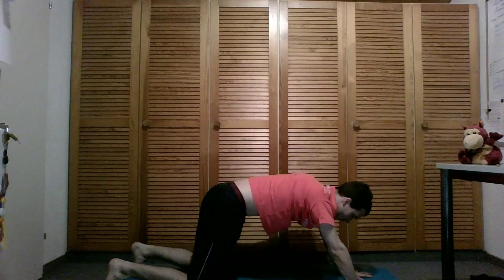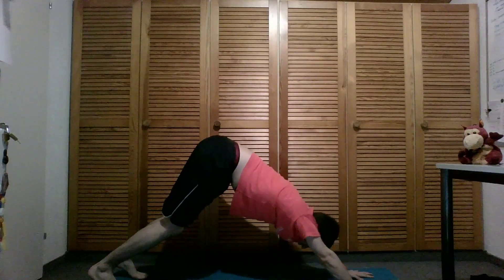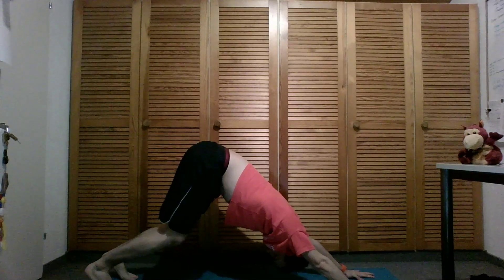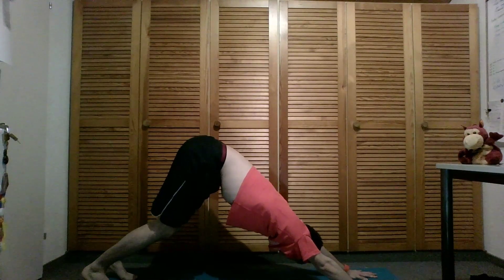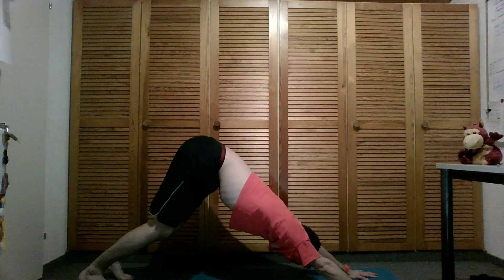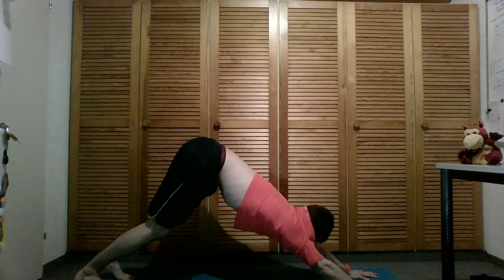Shift yourself up into downward facing dog — hips into the sky. Good job everybody. Breathing in deeply. Get longer from the heart to your fingers and from the heart to the hips.